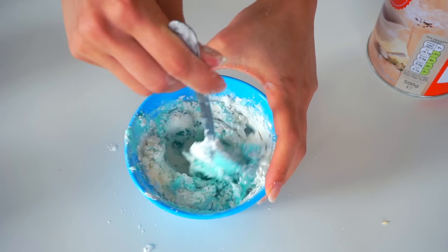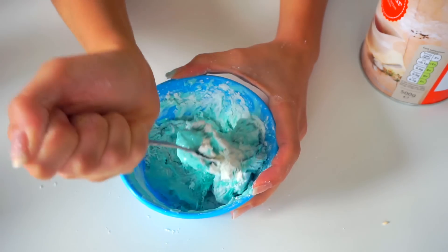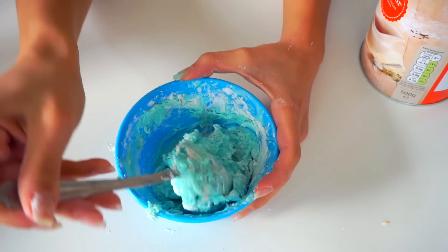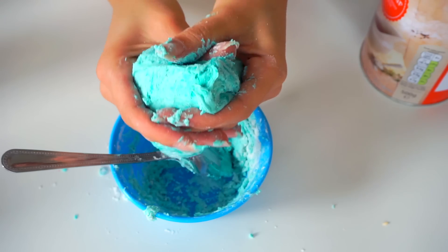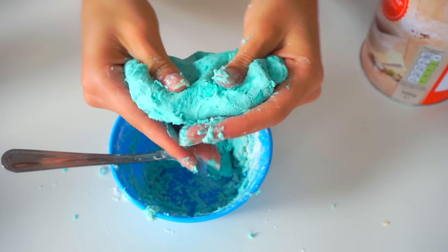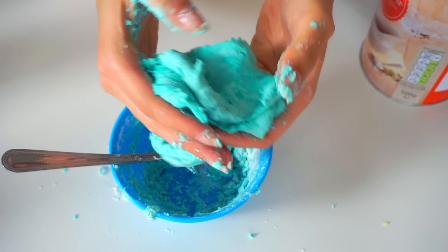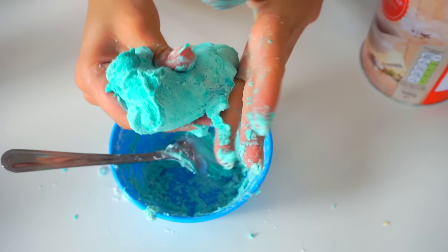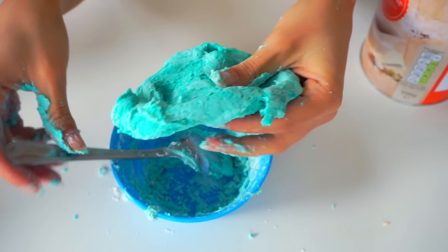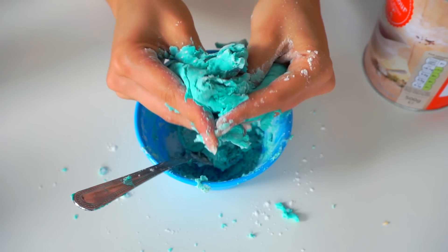The secret word of the day is blue slime. If you've watched the video until now, just write it in the comments without saying that it's the secret word of the day. Like the other recipe, after mixing with your tablespoon you need to mix it with your hands — as always, at the beginning it will be a little bit messy, but don't worry, after a while it won't be sticky anymore.